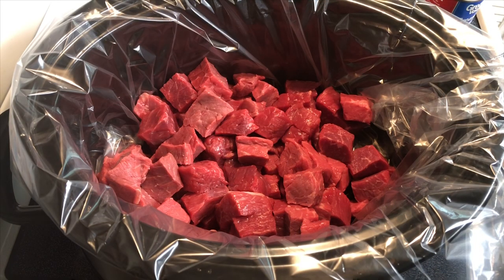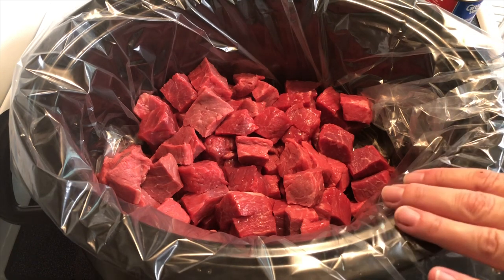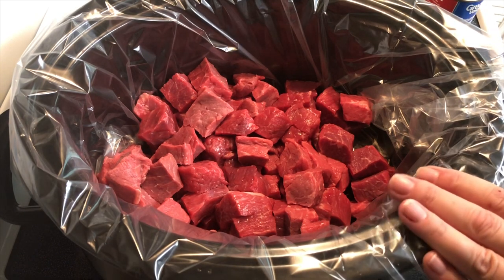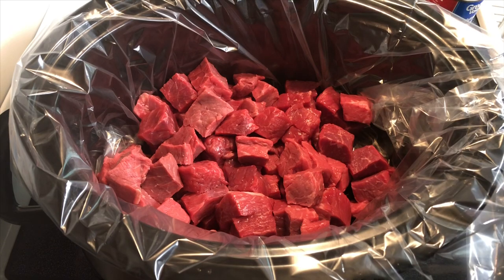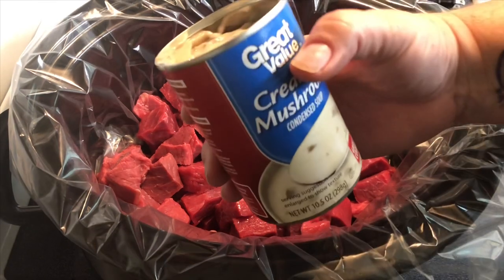Hey y'all, today I'm going to make some beef tips with gravy in the crock pot — super easy. I've got two pounds of beef; you can use stew meat, beef tips, whatever you have.